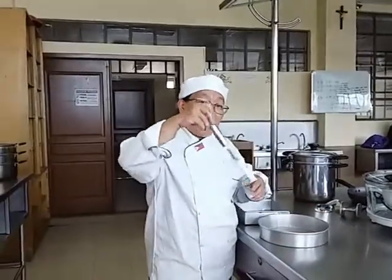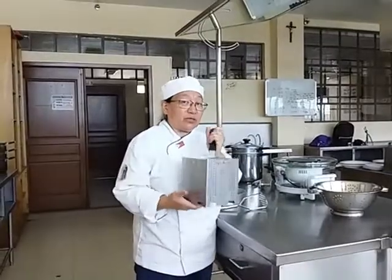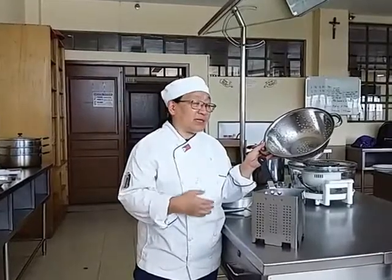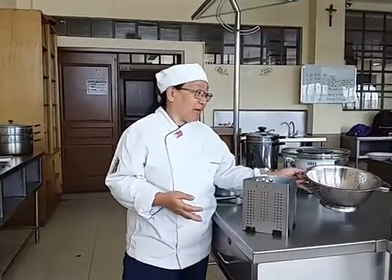We have a masher. If you're going to make mashed potatoes, you can use this. For your pasta, you can drain it using a colander. The colander can be used for vegetables, straining pasta, noodles, or any fruits and vegetables you wish to wash.